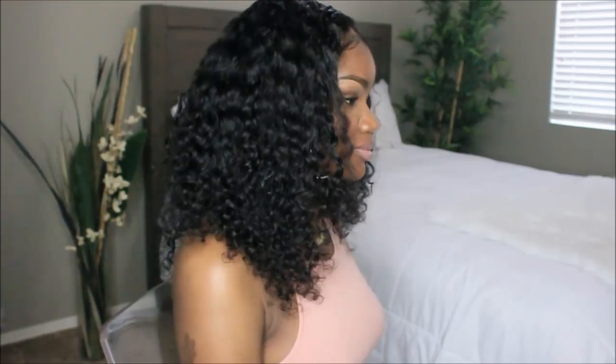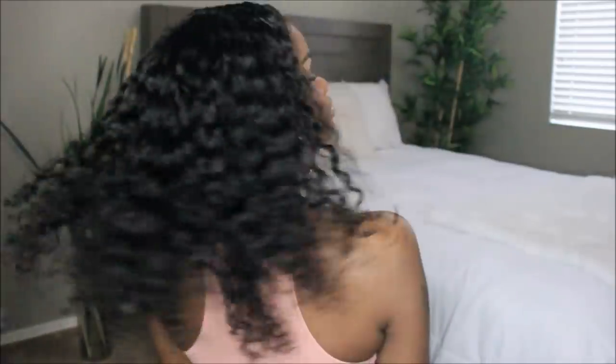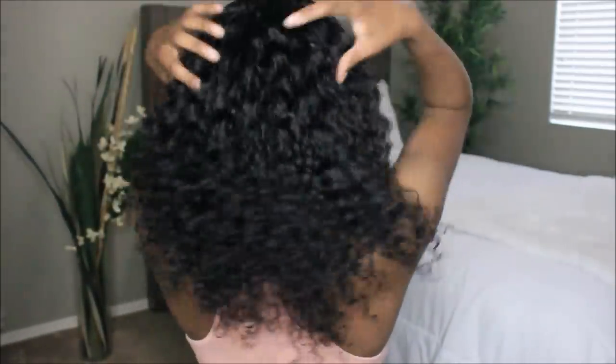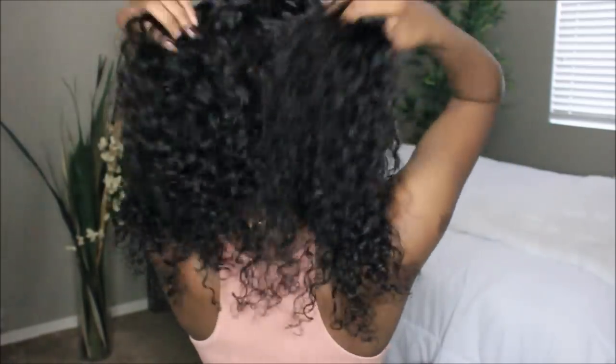Right now I'm just taking a comb and picking out the roots — this is the easiest way to make the hair look more voluminous. Again, when you first take the wig out of the box it's going to be so thin; I almost returned it. All you really have to do is shampoo and condition the hair, let it dry, and just pick it out — it'll grow in size, I promise. This is what the hair looks like: it's super flowy and super soft.